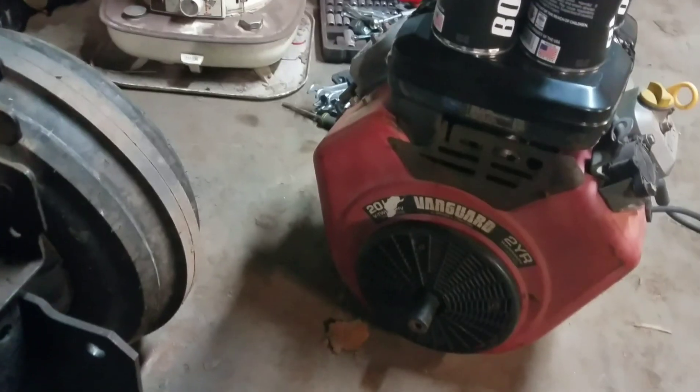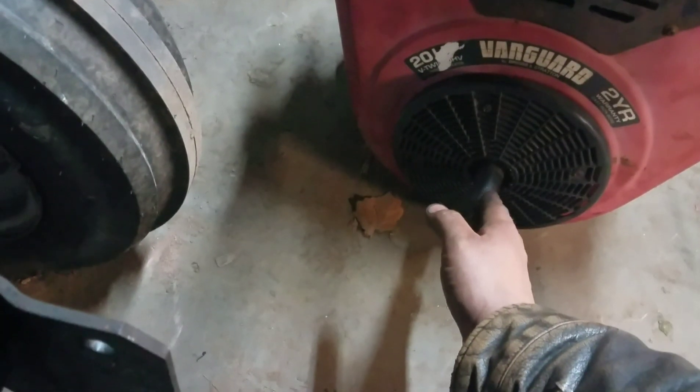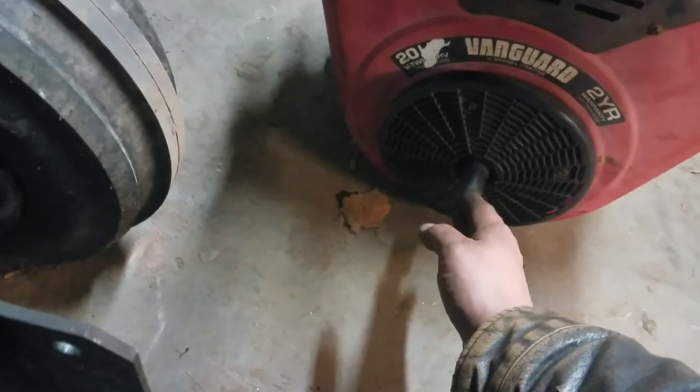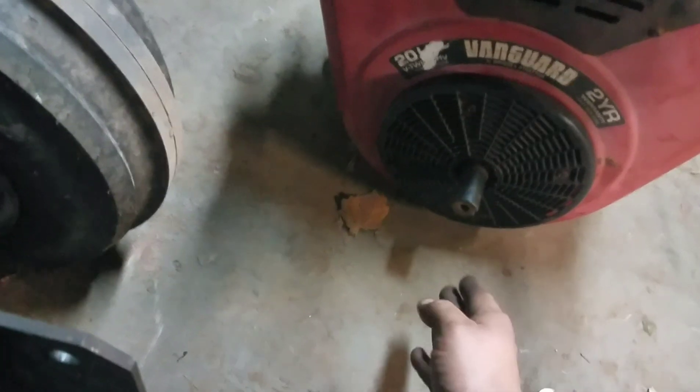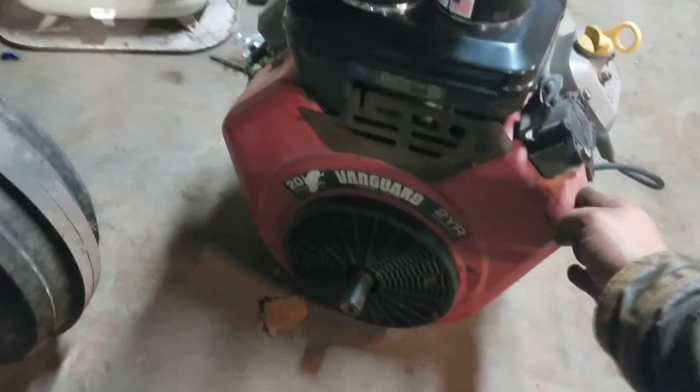Now as for how I'm going to mount this thing up, I had to figure out what the dimensions were for the engine mount. What I found looking online is the crankshaft is a little bit off center from the engine mount holes. This crankshaft center line is 11 millimeters closer to the starter side of the engine than it is to the oil filter side.